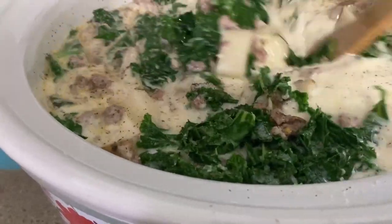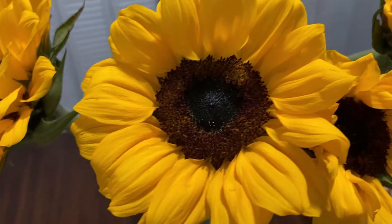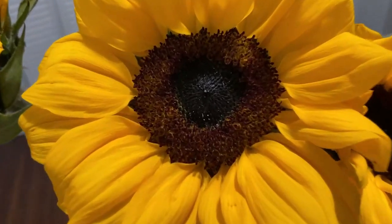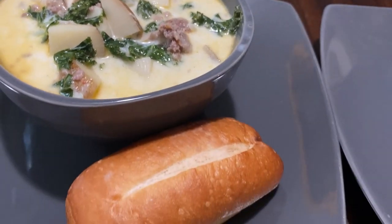The first time I made this was just last week — it was a little practice run before I filmed this video. My husband loves it. He was so excited to have it again and he ate two bowls.